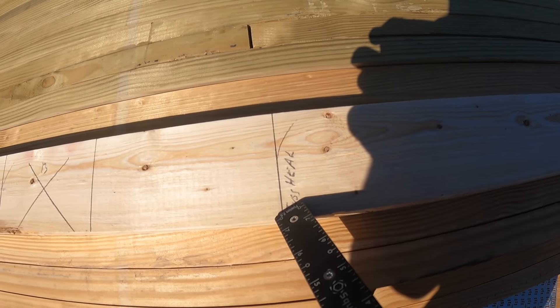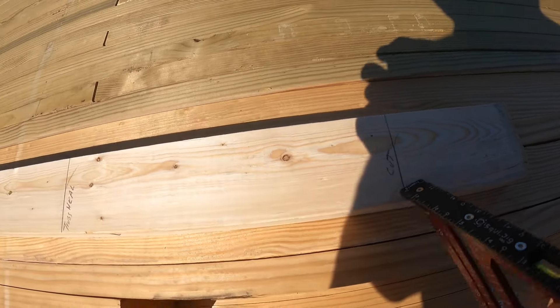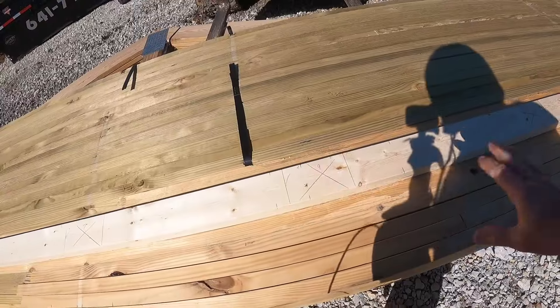That's where the truss will sit, so that's where I make my notch and cut my column off. The storyboard is now prepared as far as all the girts are concerned.